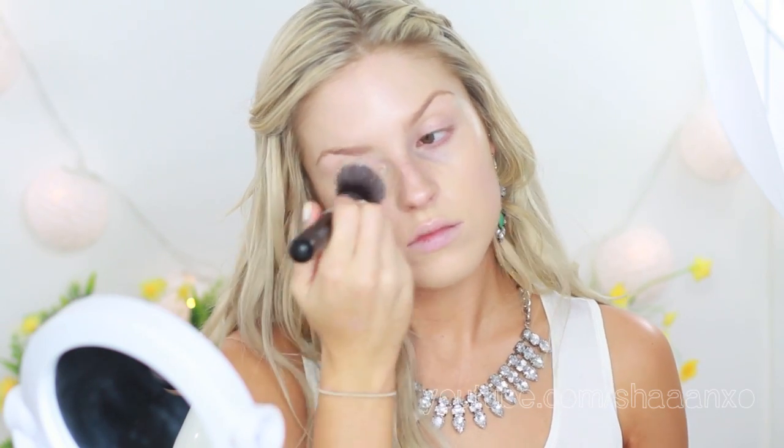I'm not 100% sure how well this is going to match me, but I'm going to try out the Tarte Amazonian Clay 12-hour full coverage foundation in the color Light Medium Sand. It's quite a thick, mousse-y formula. It's a bit light for me as you can see, but we'll fix that with bronzer.